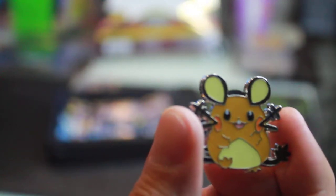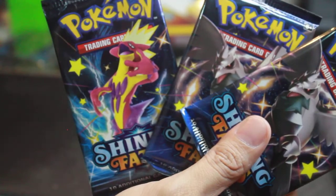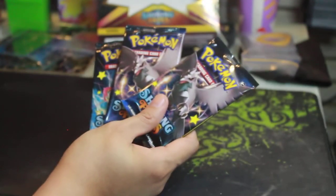The Dedenne pin — that little rat! And of course it comes with the three Shining Fates packs and a white code card. The white code card goes here, the Dedenne goes here. Here are your packs — Corviknight and this electric-looking guy. One, two, three packs. Without further ado, let's unbox!